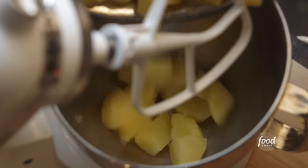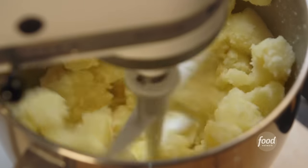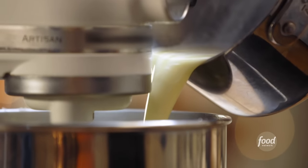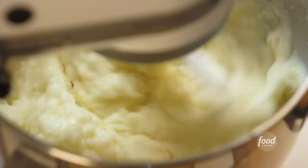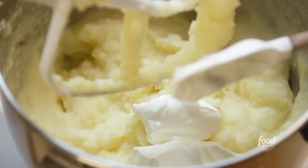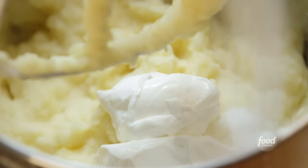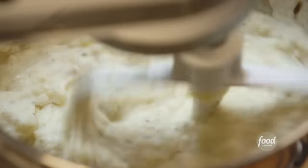Most people would use a potato masher or a food mill, but I'm going to do them in an electric mixer — they come out really creamy and chunky at the same time. Put them in the bowl of an electric mixer, turn it on low speed for a few seconds just to break them up. Then slowly add a hot mixture of one cup of whole milk and six tablespoons of melted butter — this makes the potatoes really creamy. Then add half a cup of sour cream, two teaspoons of kosher salt, one teaspoon of black pepper. Give it a final mix and the potatoes are done.